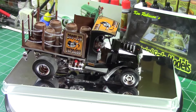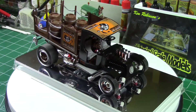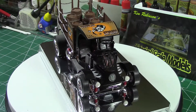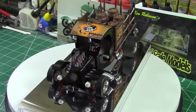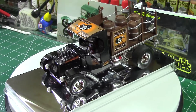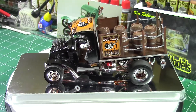I just turned it into a bootlegging truck, and I think it turned out very well. This is just another one in my collection that I had built a couple of years ago.